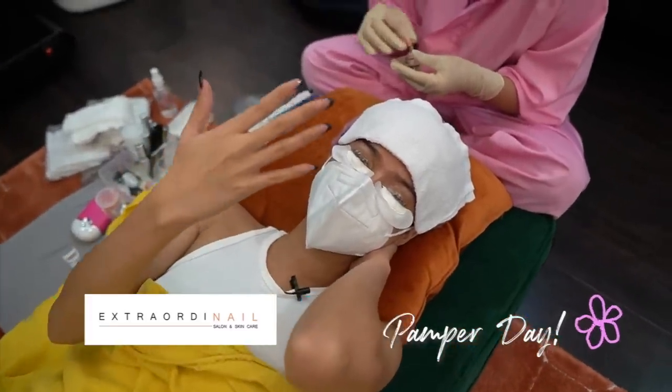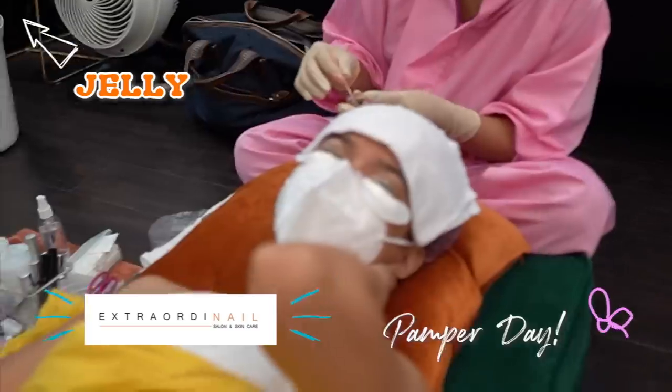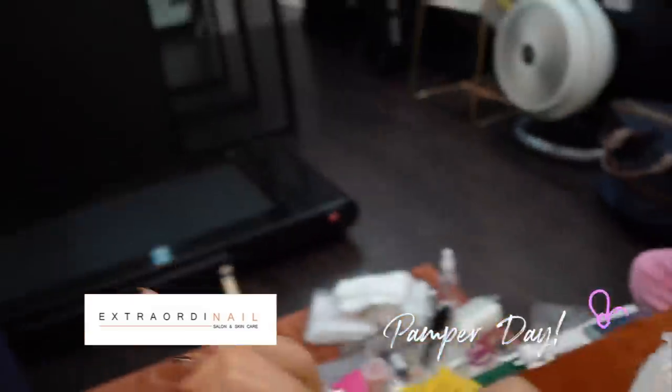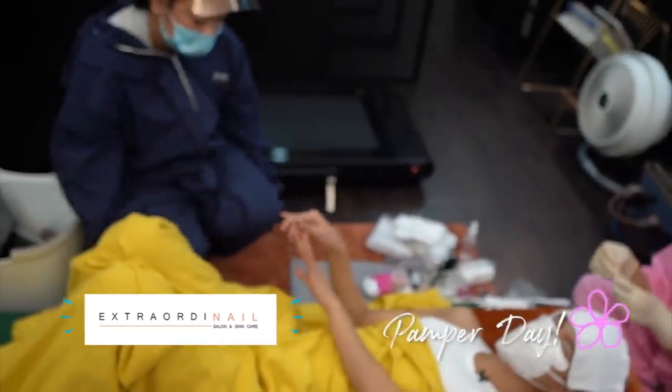Dumating na po yung Magna Nails. Sino to? Ate Jellie po. Hello! Papatanggal ko lang po itong extensions, and then natural lang po na sheroes.